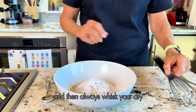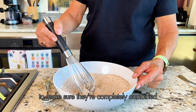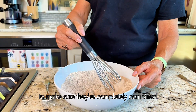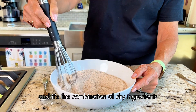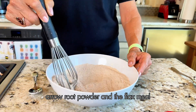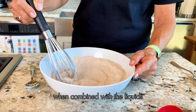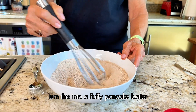Always whisk your dry ingredients together to make sure they're completely combined. It's this combination of dry ingredients — I think there's something about the arrowroot powder and the flax meal — that when combined with the liquids turns this into a fluffy pancake batter.